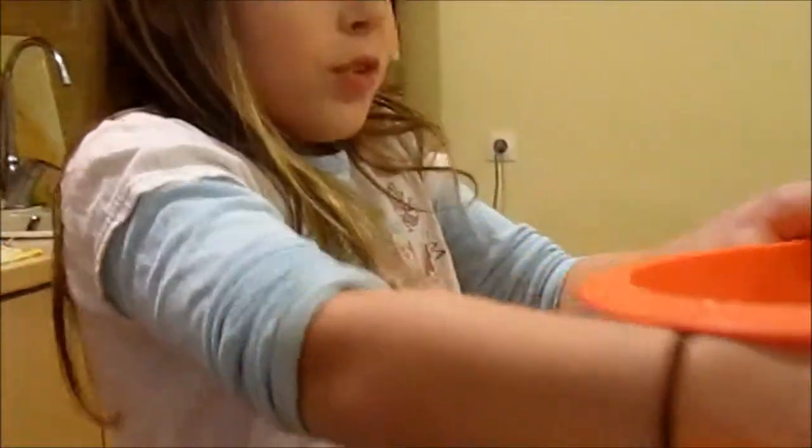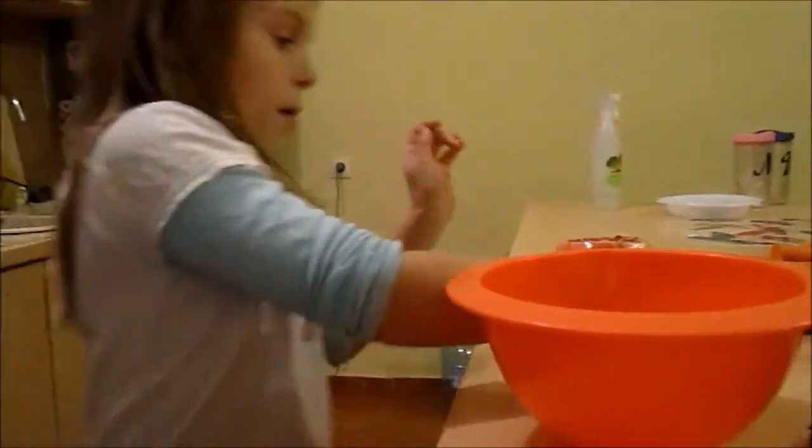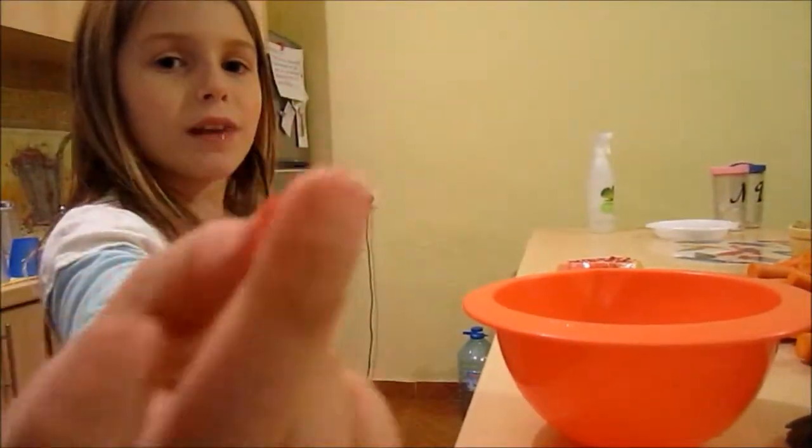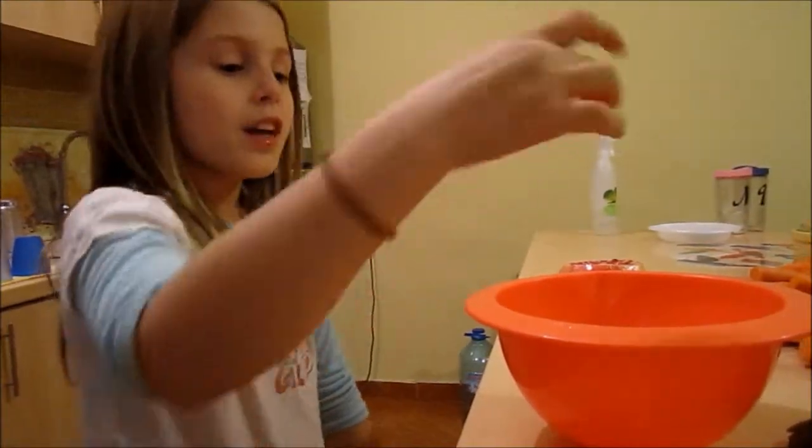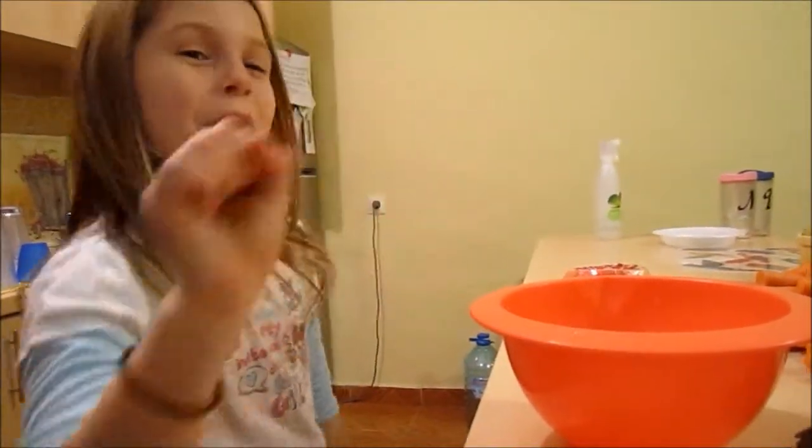Now, all we have to do is gently — if there's any pomegranate seeds right here that fell out of the pomegranate while you were cutting it, stick that in the bowl. But don't smoosh it. That would not be good.